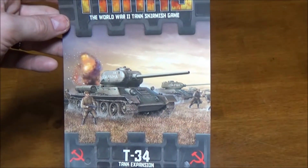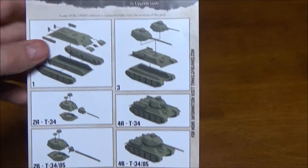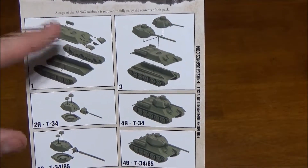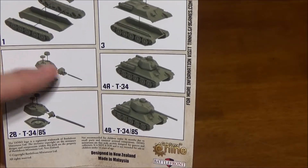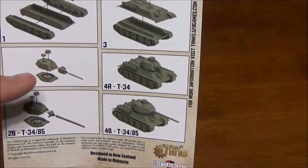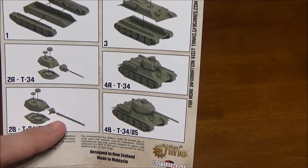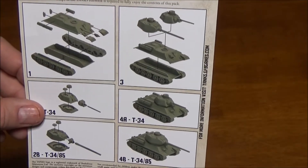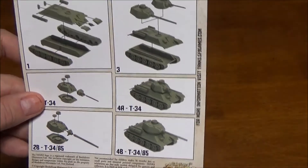Not too much comes with these, but we have our flyout here as assembly instructions. As with the other tanks, they only show you the very basics to get the hull done and the two alternative turrets. There are like four or five different guns but they only show the basic one for the T-34 and the one for the T-34-85. You're going to have to go online to get slightly better instructions on what parts to put where for the various alternate turrets and bits.